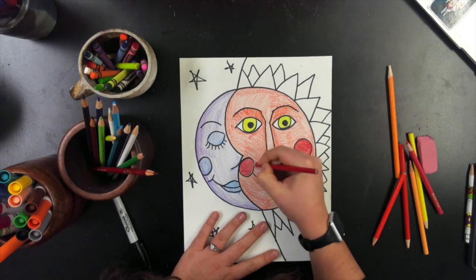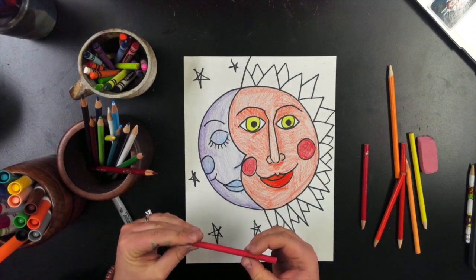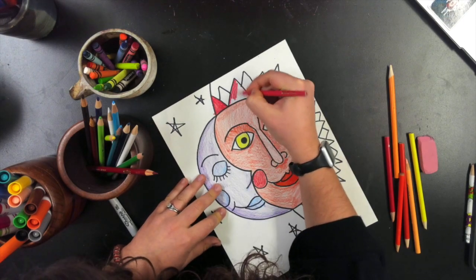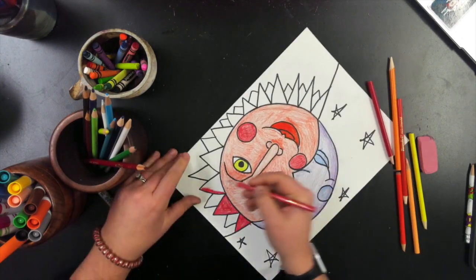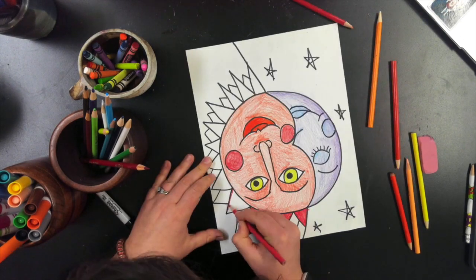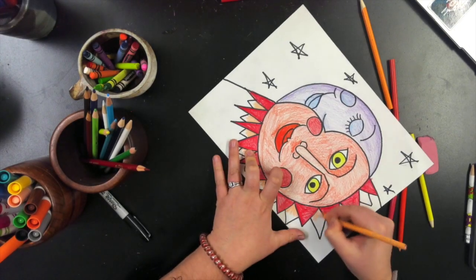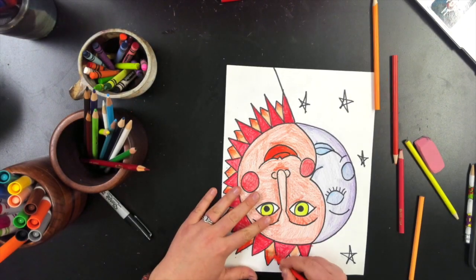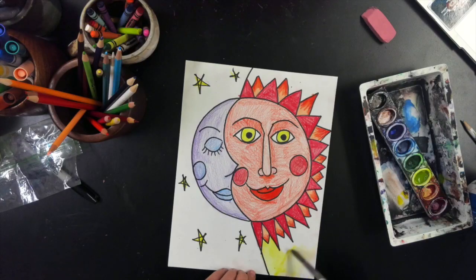The next part is one of my favorite parts — coloring in the outside of the Sun. Your Sun's outside might not look like mine with the zigzags; yours could be wavy lines, whatever it may be. I just think it's fun because it's nice repetition, which means a repeating shape or line. For my outside of the Sun, I did red triangles and then went in with orange, then went over again with red tips. That gives a little bit of dimension and some interest.